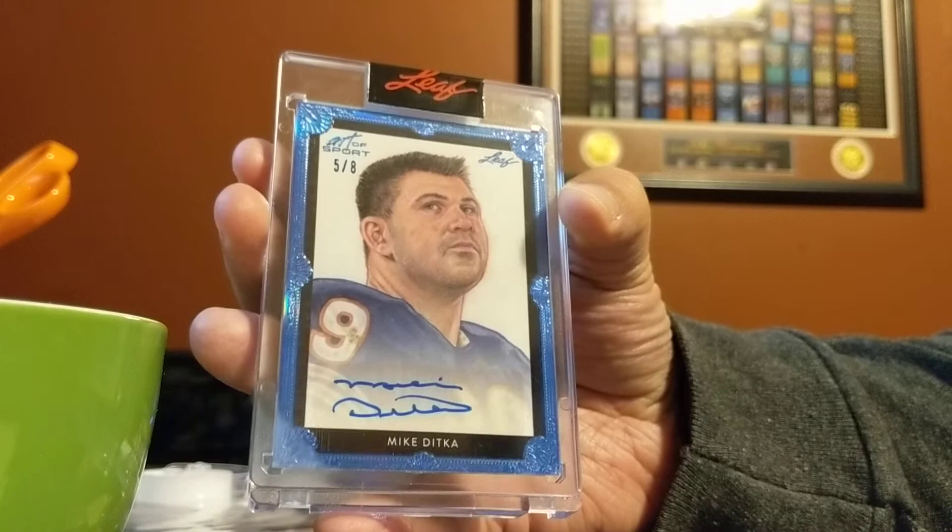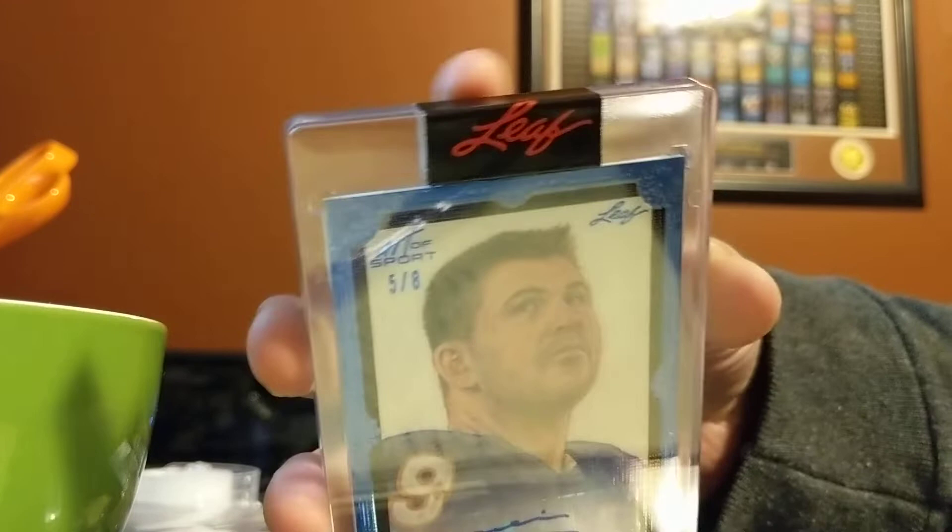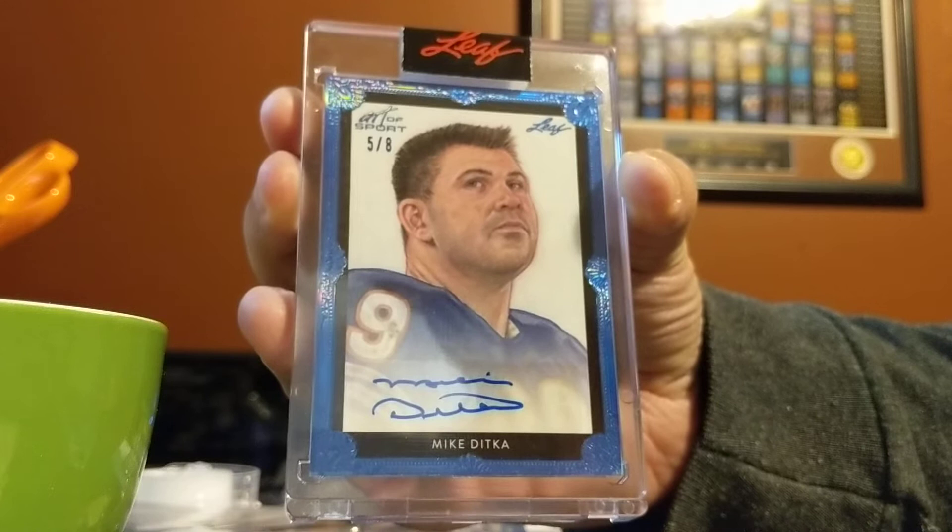Hey there YouTube, it's Mike the Dicca Collector here. I promised you in my last video that I would have a beautiful Dicca coming up, and today it's just a one-card mail day from 2021 Leaf Art of Sport — a Mike Dicca sketch autograph, numbered five out of eight, still sealed with the leaf sticker. Just a beautiful card.